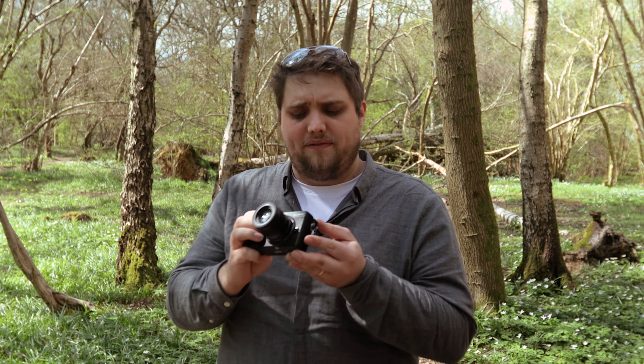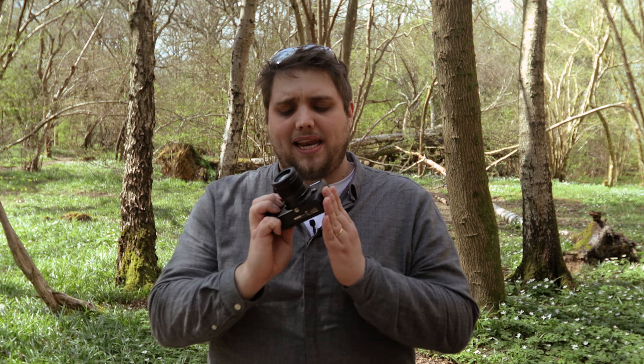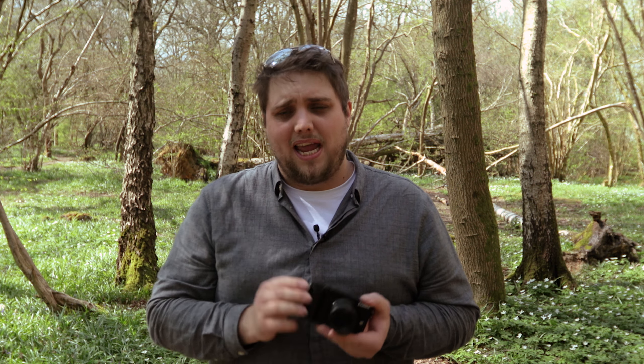It's got a 20.3 megapixel micro four-thirds sensor, and what that basically means is that compared to a full frame sensor, you're going to get a two times crop. So if you're using something like a 42.5mm lens, that's actually going to give you an 85mm effective range. If you're using something like the 12-60mm, that's going to give you 24-120mm. For the size, that's incredible — that's the beauty of the micro four-thirds system. It's great for wildlife, great for street photography, and it's a really handy system.